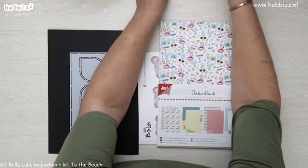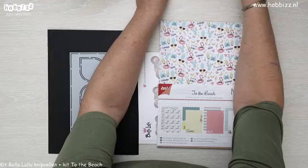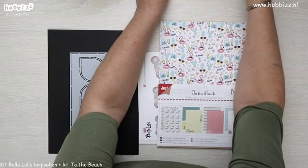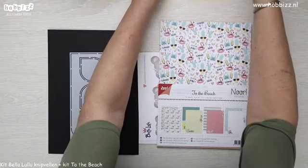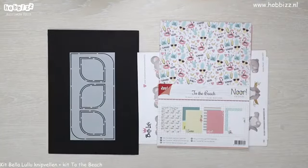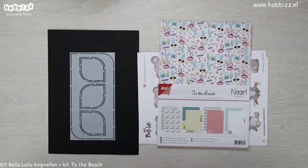Dan ga ik eventjes mijn geluid van mijn tablet zachter zetten, want anders hoor ik mezelf dubbel in een vertraagde modus. Dag Jannie, Theresia, Karin, Helena, Janna. En nog de andere kijkers, ook een hele goede avond, dames en heren.